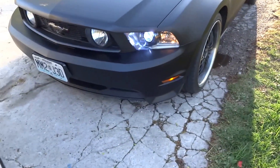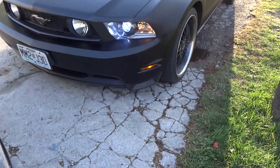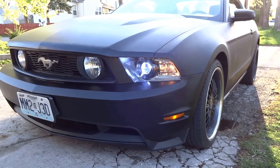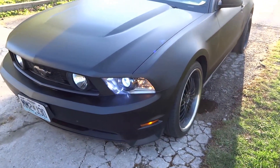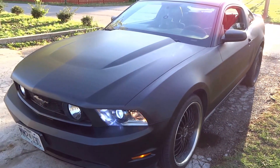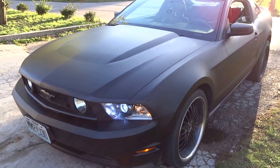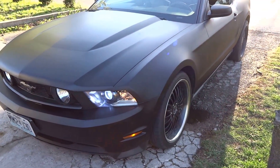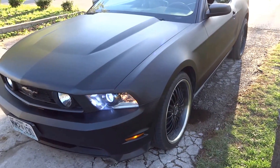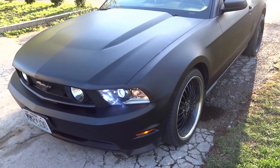These are the headlights once again. There she is — I hope you guys like what I've done to it. I mean, she came a long way from the first video and how she looked, and she's definitely looking better.